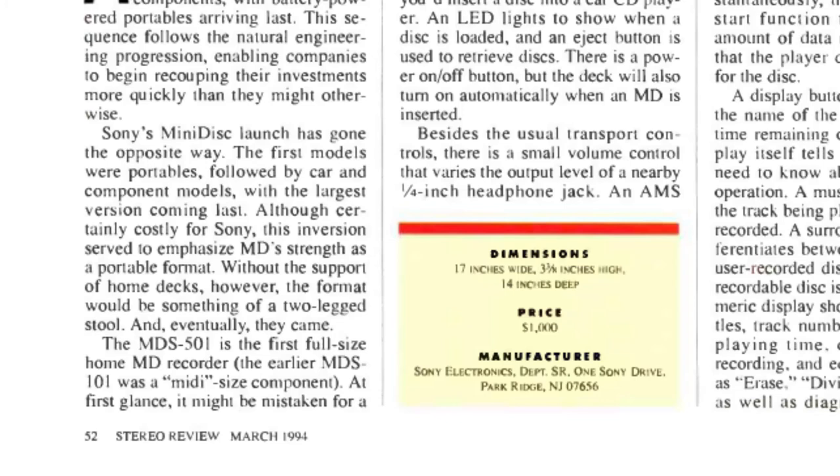Also worth noting: the price tag is a thousand dollars — and this is a thousand 1994 dollars, so it was quite expensive. This was probably unattainable to the average user; only someone with a lot of money could really have something like this. This seems indicative of why the format maybe didn't catch on, because it was very expensive.